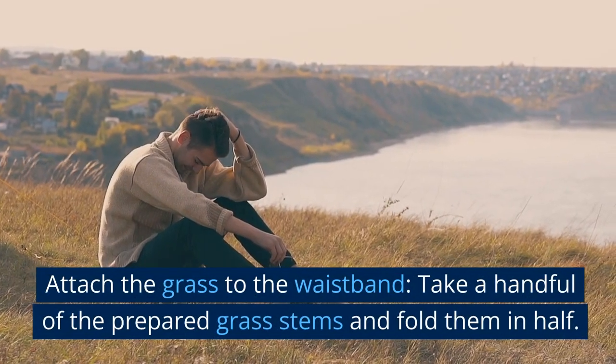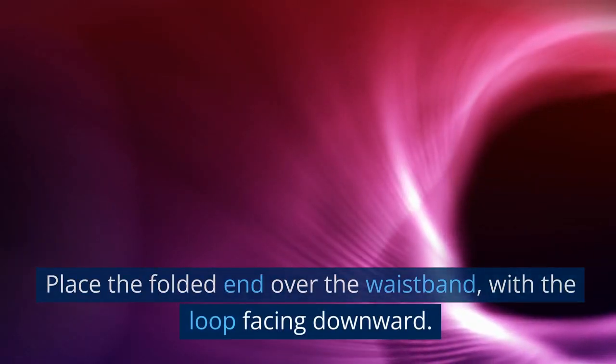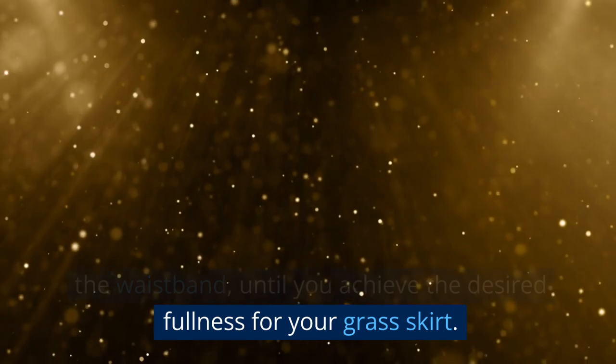Attach the grass to the waistband. Take a handful of the prepared grass stems and fold them in half. Place the folded end over the waistband with the loop facing downward. Pass the loose ends of the grass through the loop and pull tightly to secure it. Repeat this process, attaching more grass stems to the waistband, until you achieve the desired fullness for your grass skirt.